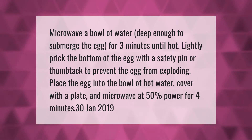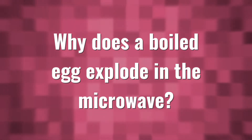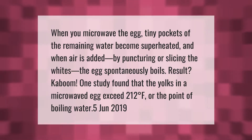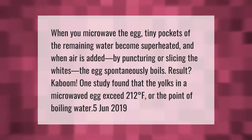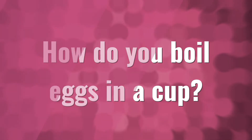When you microwave the egg, tiny pockets of the remaining water become superheated, and when air is added by puncturing or slicing the whites, the egg spontaneously boils — result: kaboom. One study found that the yolks in a microwaved egg exceed 212 degrees Fahrenheit, the point of boiling water.